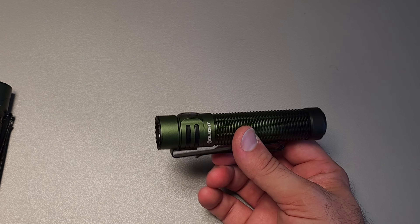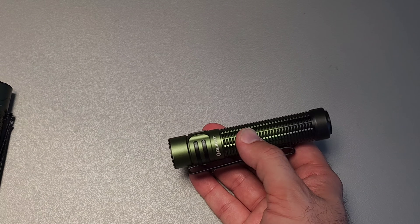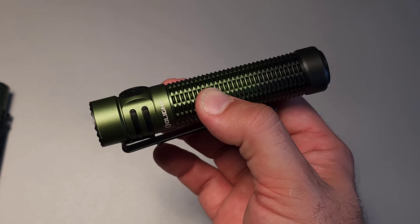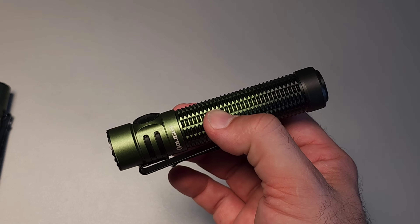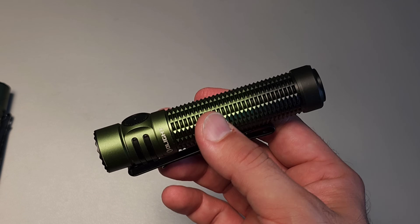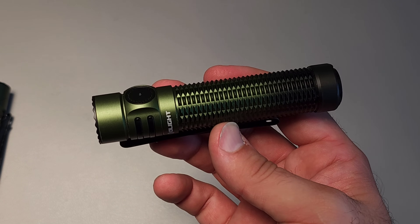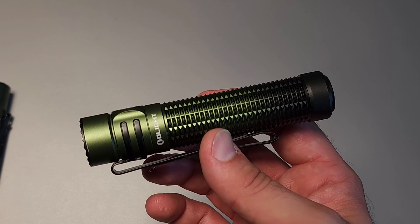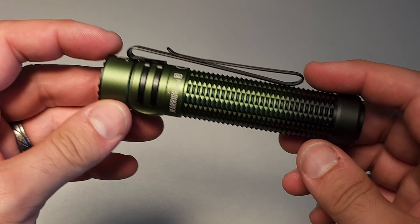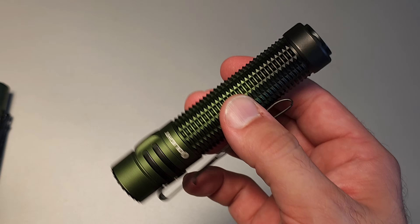This is the jack-of-all-trades for me. A lot like the Arkfeld, which has a certain type of versatility, the Warrior Mini 3 has versatility in the sense that you can use it on your head in low-light situations and use it in a defensive nature — it kind of has all of the things as a light. This is basically the multi-tool equivalent for me, and for that reason I absolutely adore it.